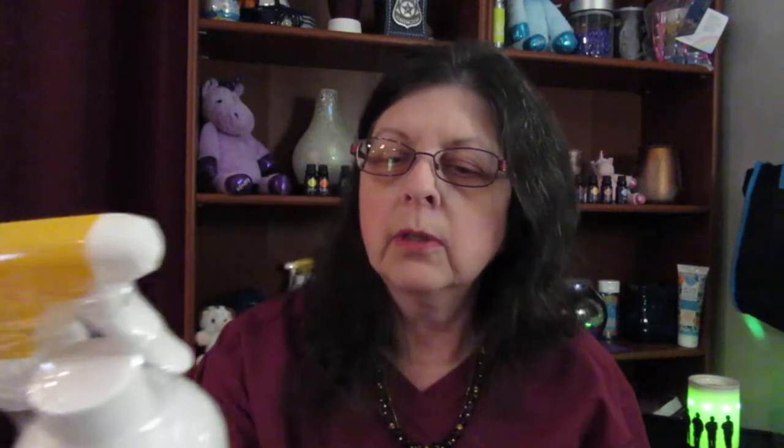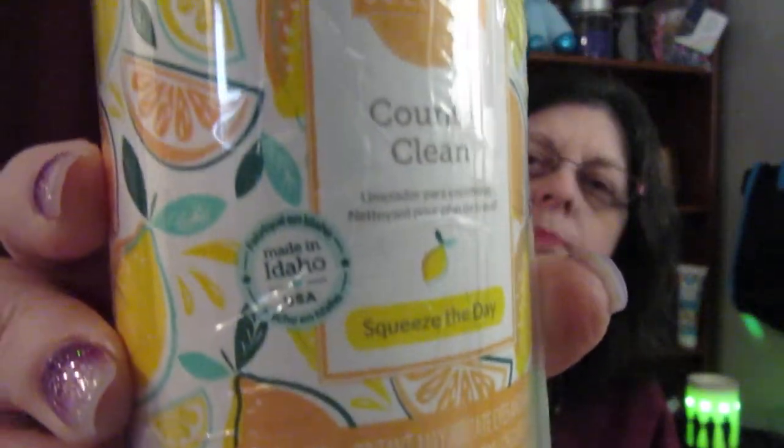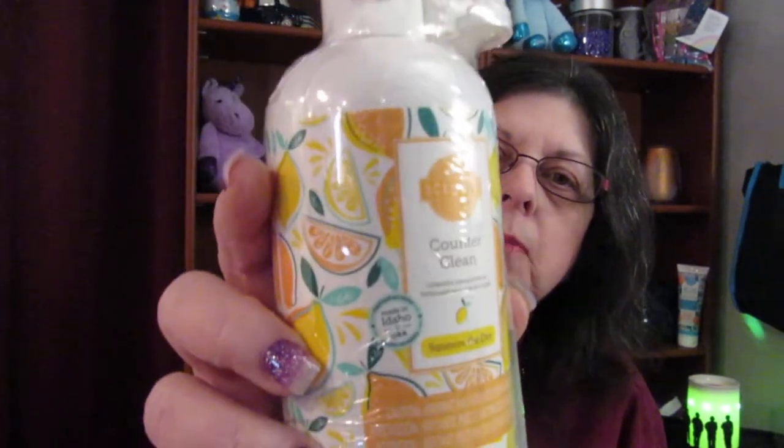I like to use Scentsy products in different ways, and using the dish soap in the dishwasher is one way I found. Johnny Appleseed dish soap is $10. Another product I received is a counter cleaner — it's called Squeeze of the Day. All these products are made in Idaho. Squeeze of the Day counter cleaner is also $10, 16 fluid ounces. It creates a dirt-repelling barrier on sealed surfaces with regular use of this multi-purpose spray.